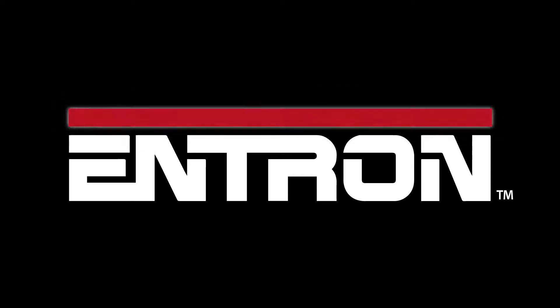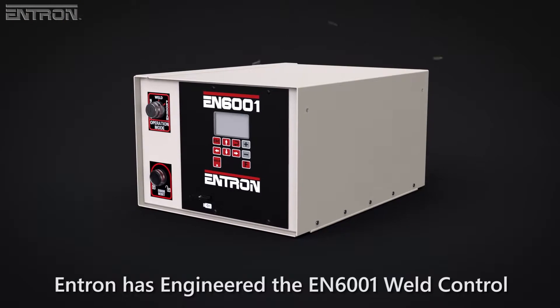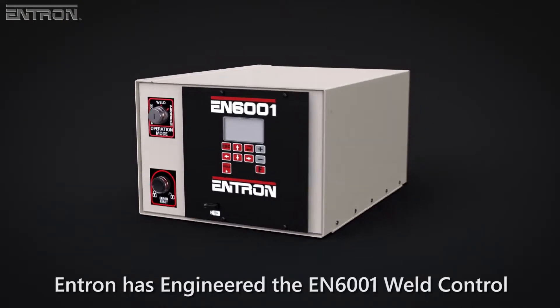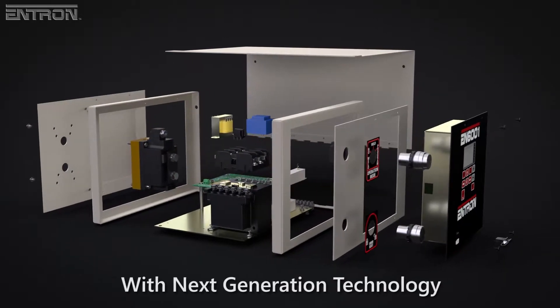Entron Controls, a full-line manufacturer of resistance welding controls, presents the EN6001 Weld Control — the 21st century successor to the EN1000, re-engineered with digital welding technology.